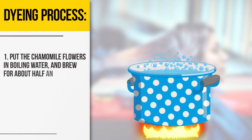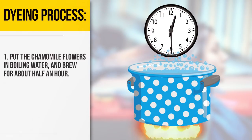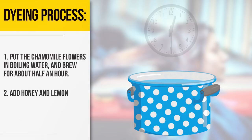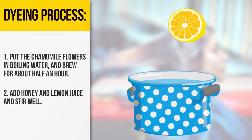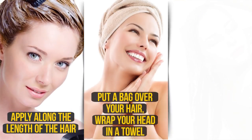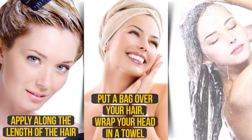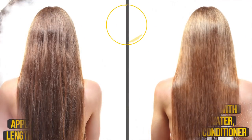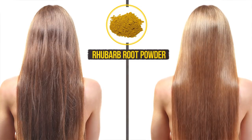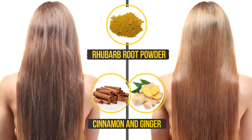Brew for about half an hour. Add honey and lemon juice and stir well. Apply along the length of the hair. Put a bag over your hair, wrap your head in a towel, and leave for half an hour. Wash off with warm water using a conditioner. To achieve warm golden hues, you can use rhubarb root powder. If you want to make your hair as light as possible, add cinnamon and ginger to the mixture.